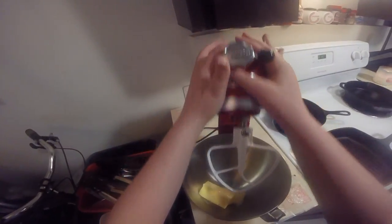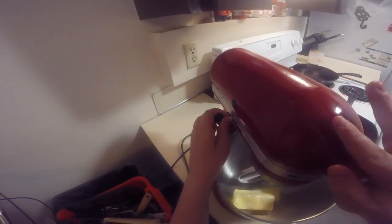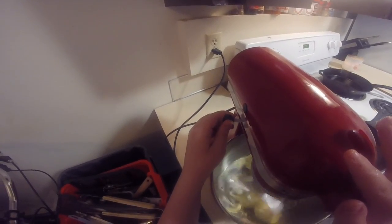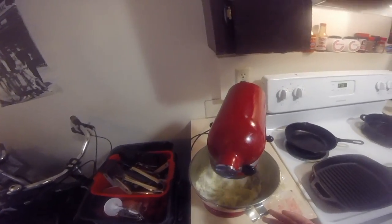I'm gonna close this and then lock it and turn it on. It's not plugged in — make sure to plug in your thing. I'll make it go a little bit faster. Now we just wait until it is pretty creamy.